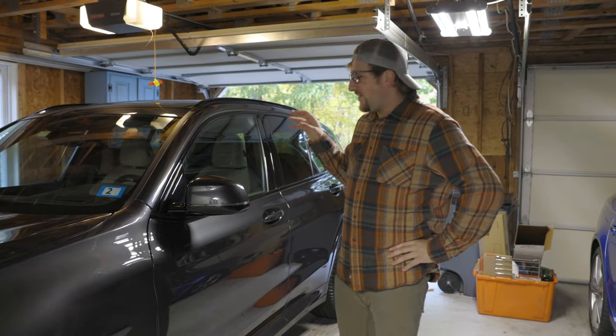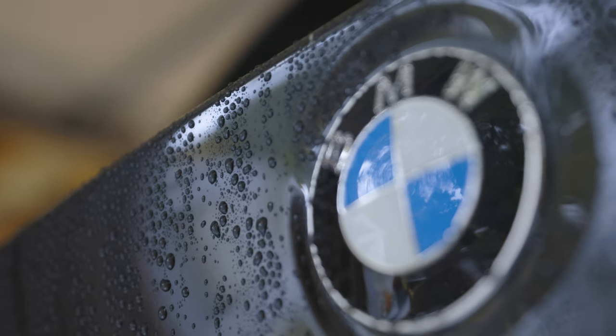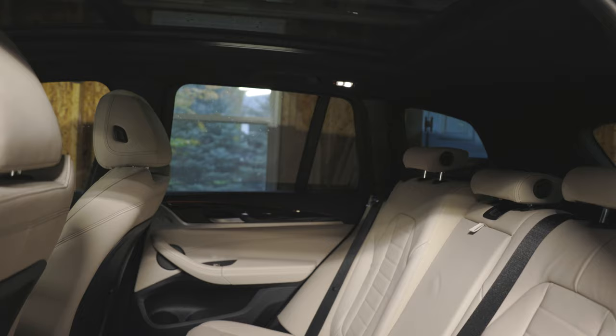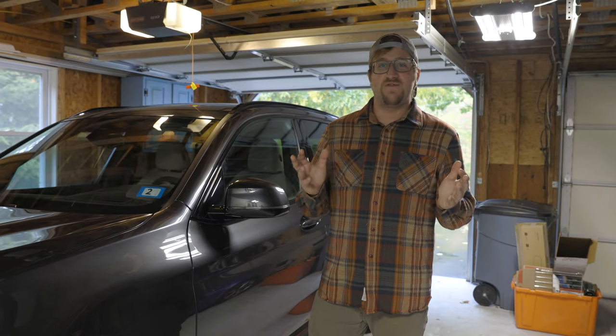Hey everyone, sorry we're in the garage today — it's raining outside. Today is a special day: we have a brand new BMW X3 M40i, gorgeous spec car, amazing color combo. This is actually my first X3 I've ever driven, so I can't wait to show you guys around this car.